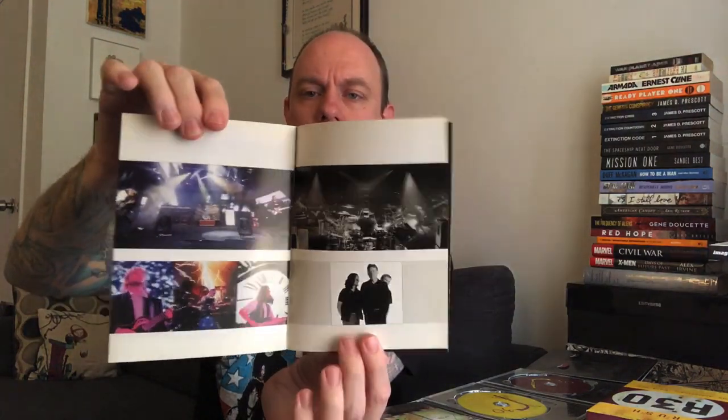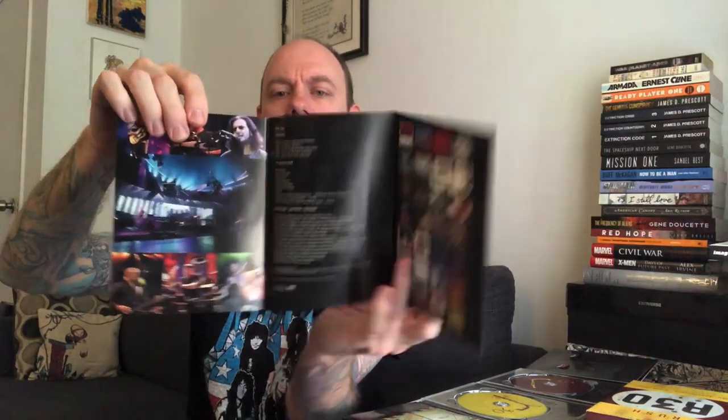The booklet itself is pretty typical. In the front part, it's got information about where the show was filmed and recorded, the crew, and all that kind of stuff. But then you start getting into some really cool pictures from over the years, following the full 30 years of the band. And when we get to the end, there's a cool triple-page foldout finishing everything off. That's the booklet to this.